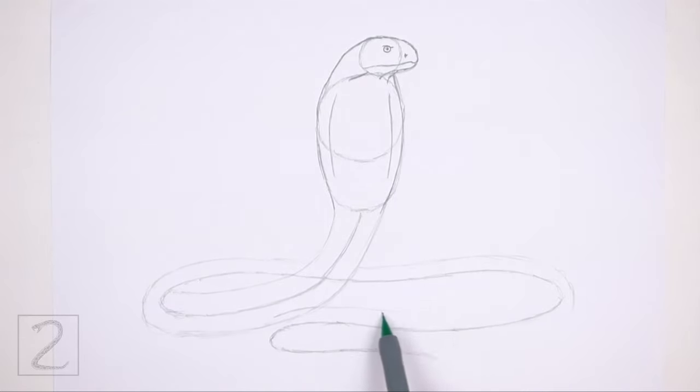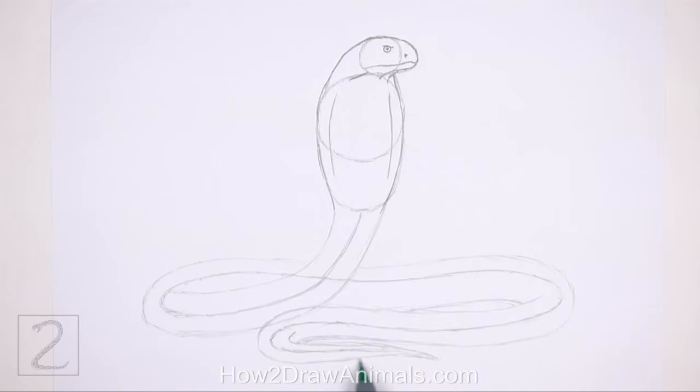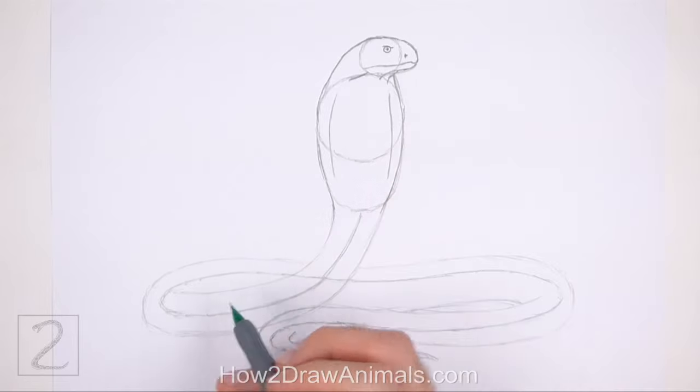Lightly sketch a long curved line in the middle and continue to follow the path of the guide. This line will slightly overlap the left section of the body. On the right side, lightly sketch a shorter line for the bottom edge of the middle section. Now lightly sketch the thin tip of the tail around the bottom part of the guide. Draw the top edge of the tail close to the initial guideline. Add a longer curved horizontal line above for the bottom edge of the middle section. The end of the body is thinner, so draw the edges closer to the guide to make the shape skinny. Draw the shape of the body thick in the middle and gradually make it thinner toward the tail. Make the tip of the tail thin and pointy. When you get the shape of the body right, darken the lines.